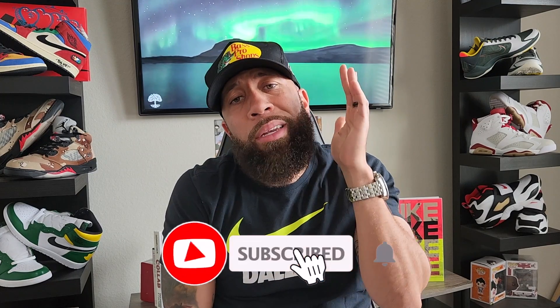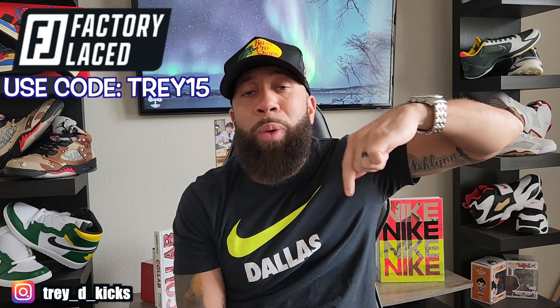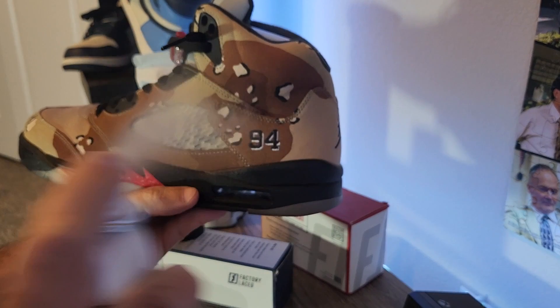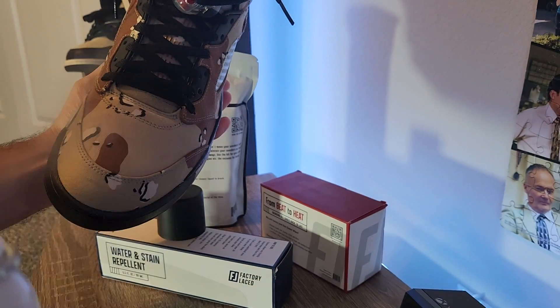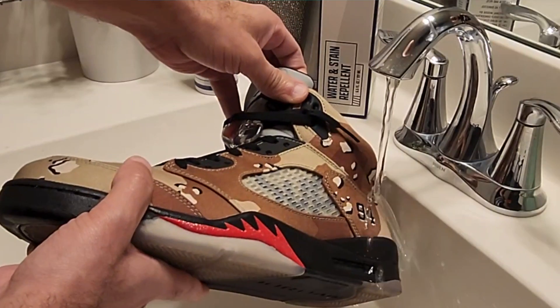We got some early heat for y'all today, but before I get too deep into this video, if you are not already subscribed to the channel, go ahead and hit that subscribe button. Hit that thumbs up if you like what you see, leave comments in the comment section. Now if you are not already hip to Factory Lace, definitely go in the description down below, follow that link, and use that code to save yourself some money. They have all of your shoe cleaning needs — cleaning, protecting, cleaning on the go — check them out.